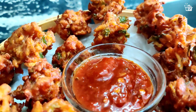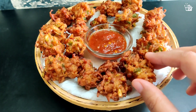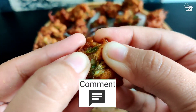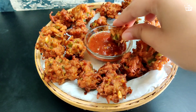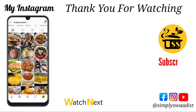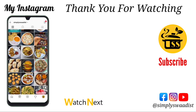Our puffed rice Chinese fritters are ready! You can serve them with tomato ketchup or chezwan chutney and enjoy. Hope you like this video — don't forget to like, comment, and share with your friends and family. I come up with new videos every week. Until we meet next time, keep munching! Thank you for watching — subscribe to my channel and follow me on Instagram and Facebook, links are in the description below.